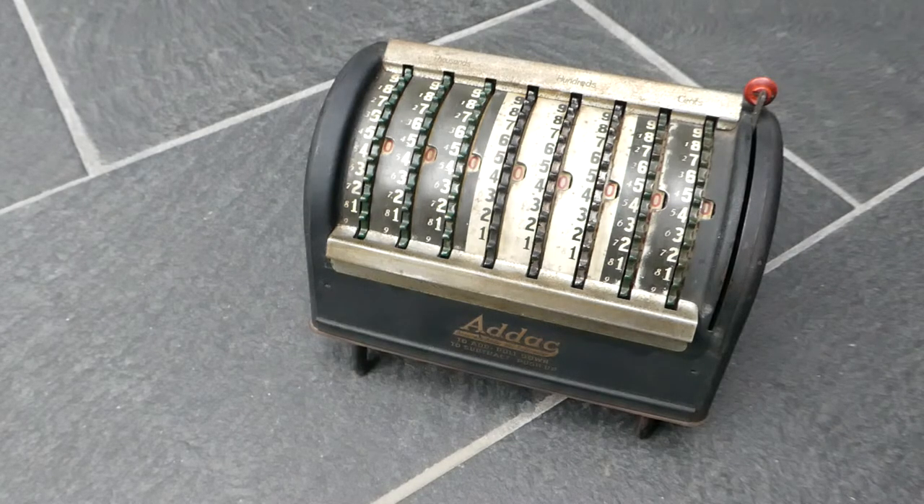It was invented by Fred Doerr. It seems that Andrew Ekman, who designed this machine, also did some work for Amco, the Accounting Machine Company. It's unclear if there was any other relation between those three companies. So this was the ADAC adding machine — thank you very much for watching.